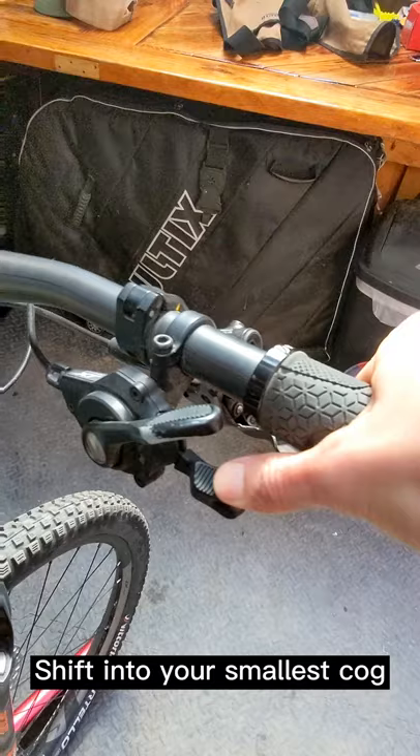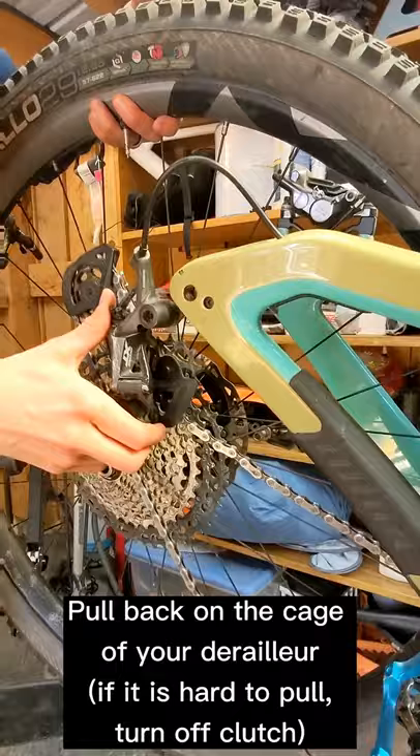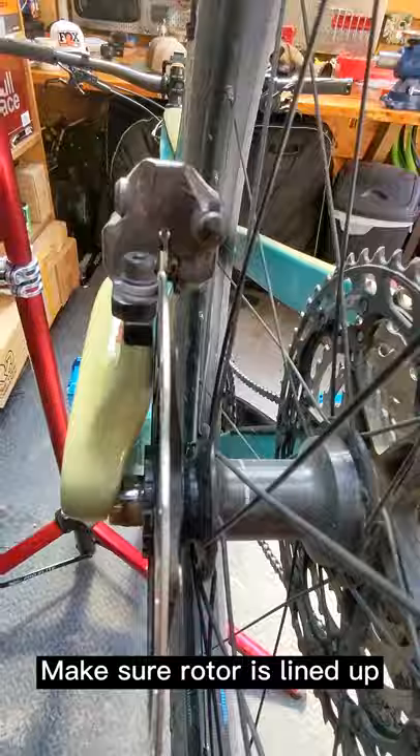Here's how to put the rear wheel on your bike. Shift into your hardest gear or smallest cog. Pull your derailleur back and up and line the chain up with the smallest cog. Then release, allowing the wheel to slide into the dropouts, checking to make sure your brake is properly aligned.